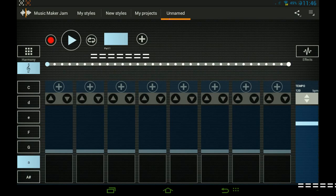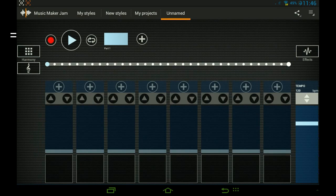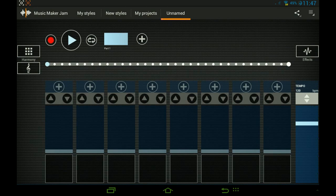You've got one through eight slots where you can put stuff in. On the left side you have C D E F G A — this is like the tone of the song, how high and how low it goes. Instead of changing it manually with your hand, you can set it up here so it'll play for you by itself.